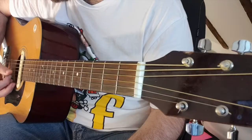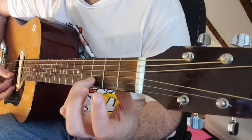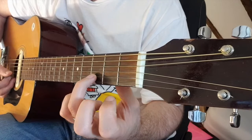Our two new notes are D and E. We'll start with D. We're going to go to the B string and play the third fret. Please use your third finger — your ring finger — that's what I want you to use.